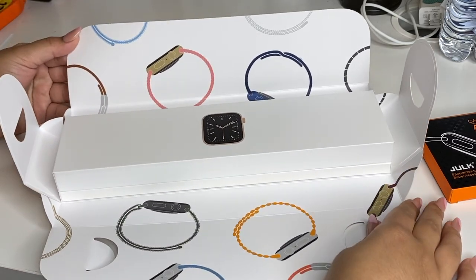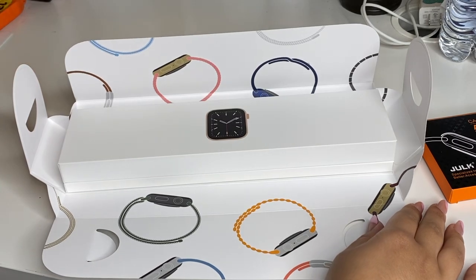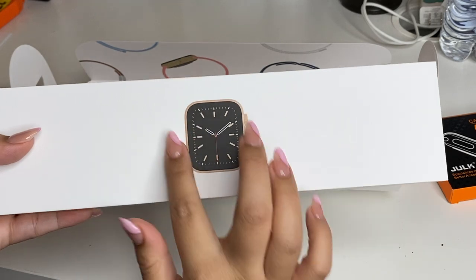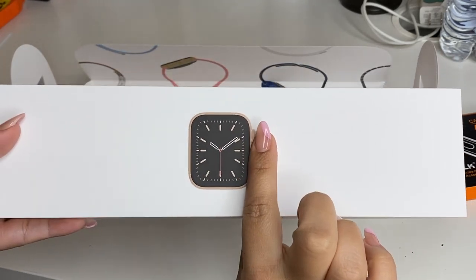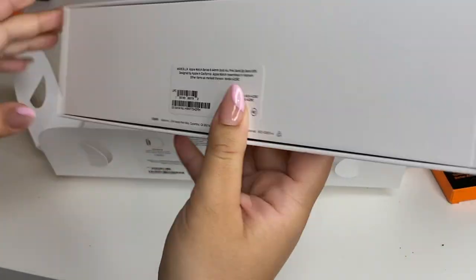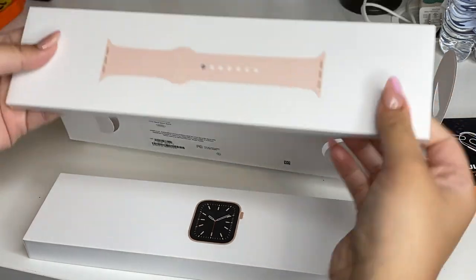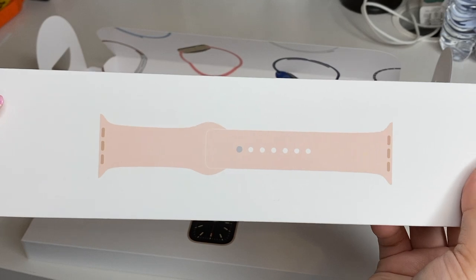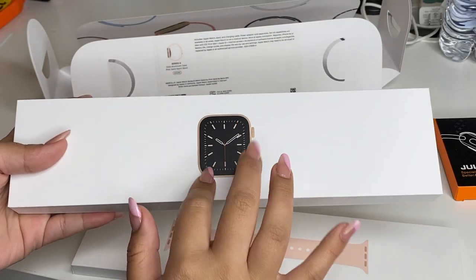Okay, so this is what it looks like when you open up the box — it's so cute! Here is where the watch comes in, like the little face thing. I thought it would be smooth but it actually bumps out a little bit. This is what the back looks like — it just has the information. And then it has a separate box for the band. This is the one I got, it's a pink one — my mom got it in pink.